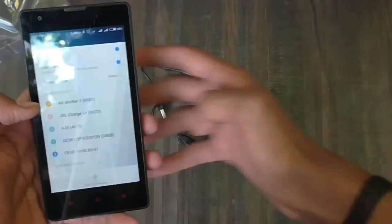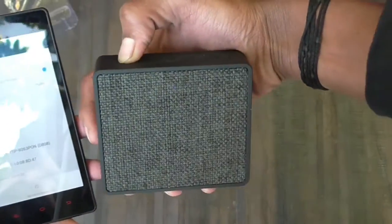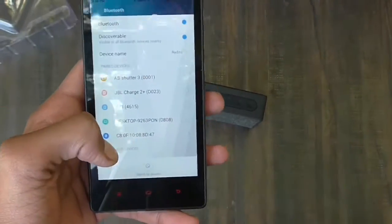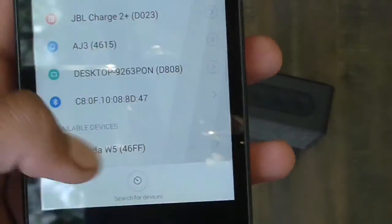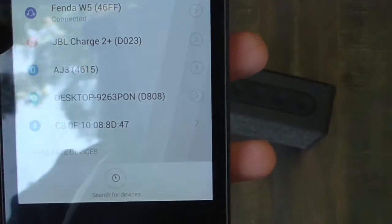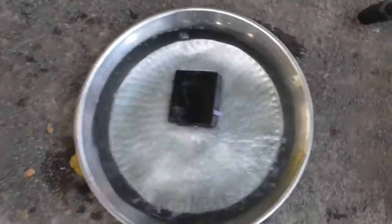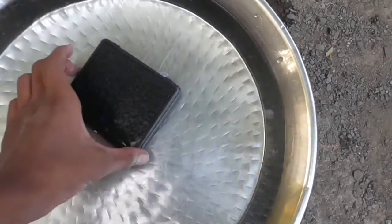Pairing with the speaker is easy and there are no connectivity issues while playing music. Bluetooth range is 100 meters, but it struggles if there is a wall in between. I also had a lot of connectivity issues while dropping it into the water.